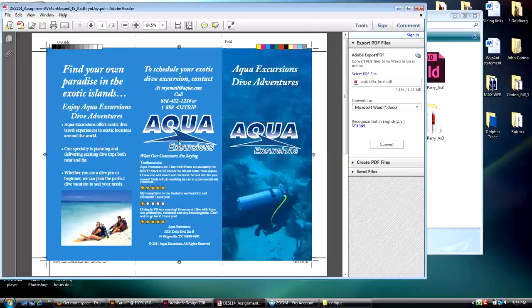I might have moved the Aqua Excursions text up and the email/URL text down, something more like that.